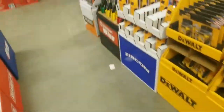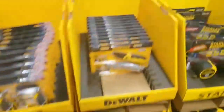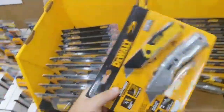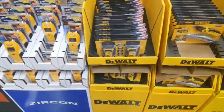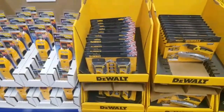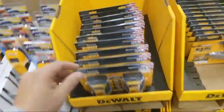Oh, look at some DeWalt stuff. Listen guys — for the extra two bucks, I'd go with the Milwaukee Fastback system. I don't know if they have any at this depot. How's the reception, guys? Good? Excellent. It's a good price — $150. You get it for 15 bucks. These have been selling pretty good.